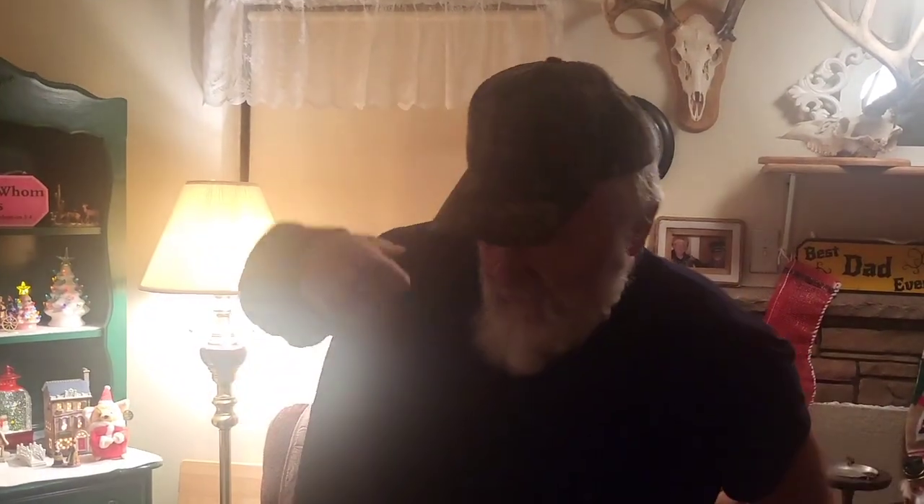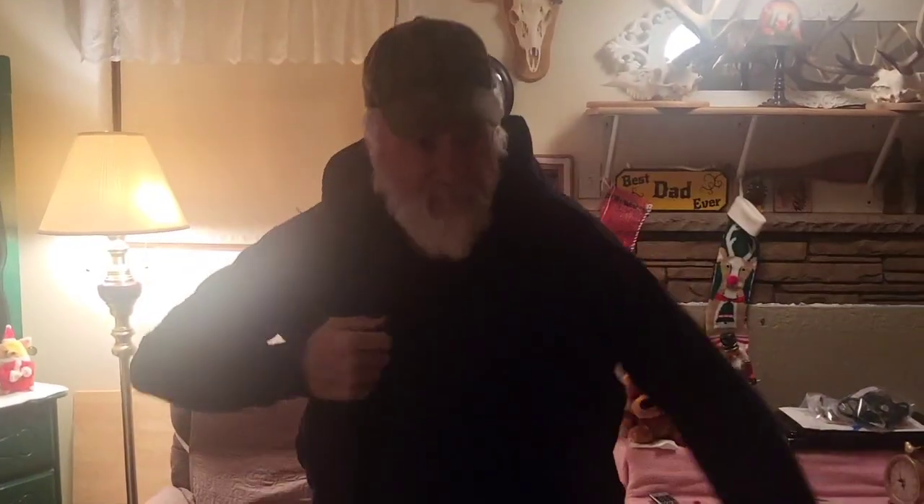I like to chase the big bucks, and there's a lot of times I hunt down to 20 below zero. I discovered this little jacket that'll let me stay in that tree for just endless hours down to 20 below. You tuck it under your base layer, pull her up, zip her up. This has coils in the front and coils in the back — the main areas on your body that really get cold when you're sitting in that tree.